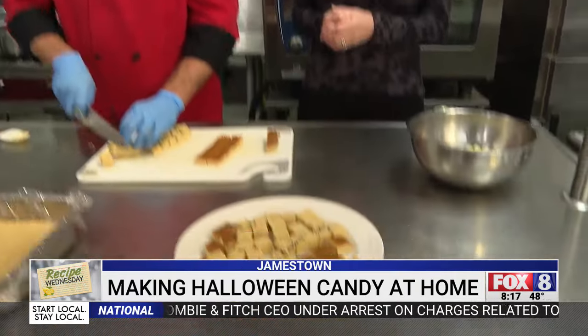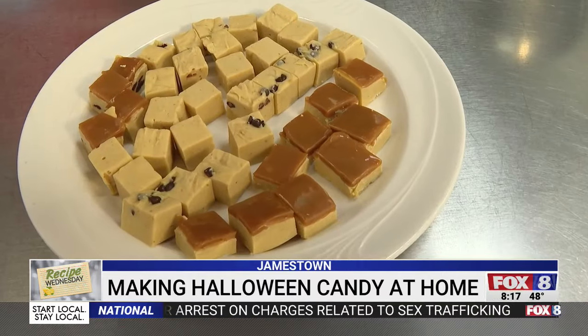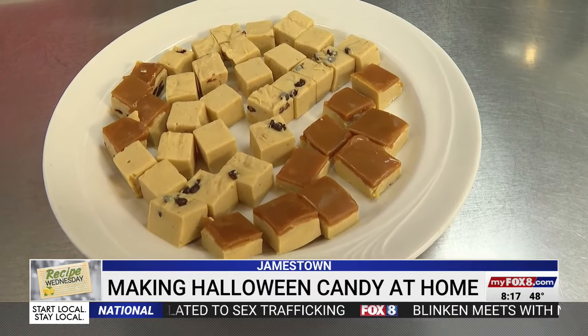Pumpkin fudge — yum! Thank you for that. We're going to show you some more homemade Halloween candy coming up in just a few minutes.